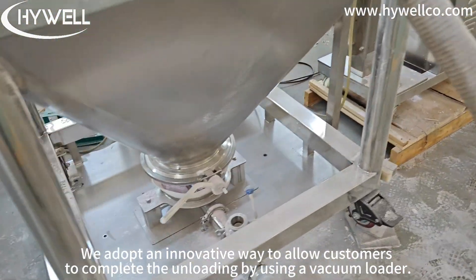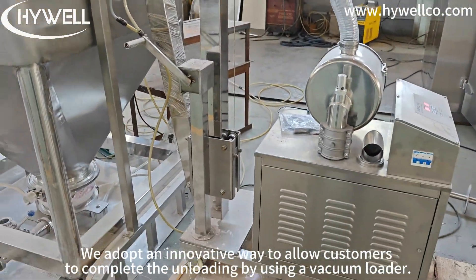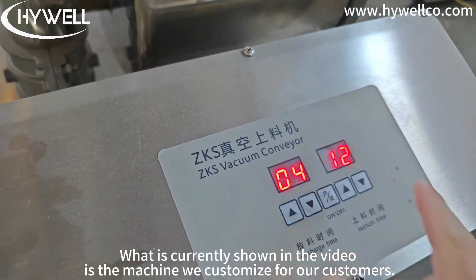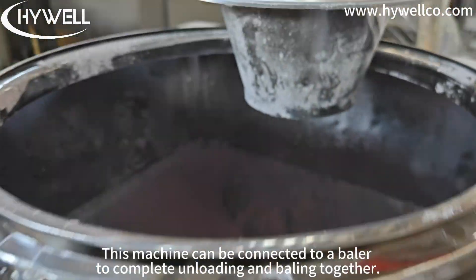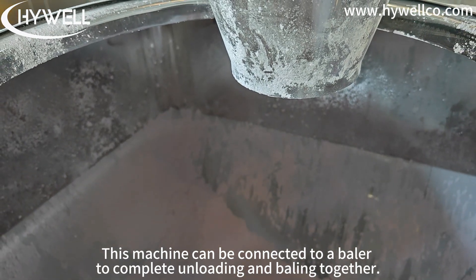We adopt an innovative way to help customers complete the unloading by using a vacuum loader. What is currently shown in the video is the machine we customize for our customers. This machine can be connected to a baler to complete unloading and baling together.